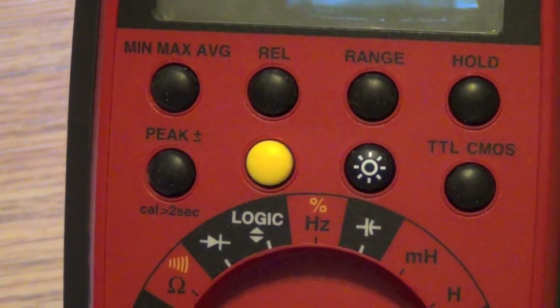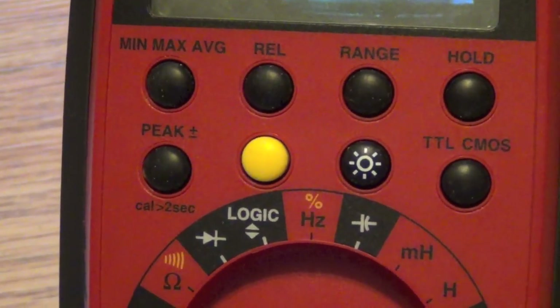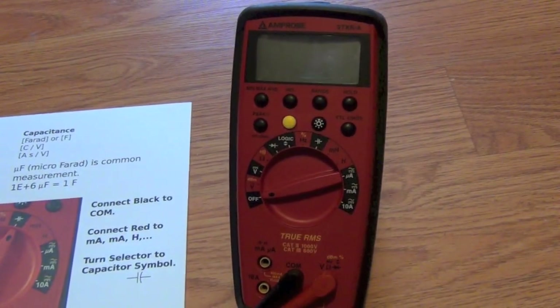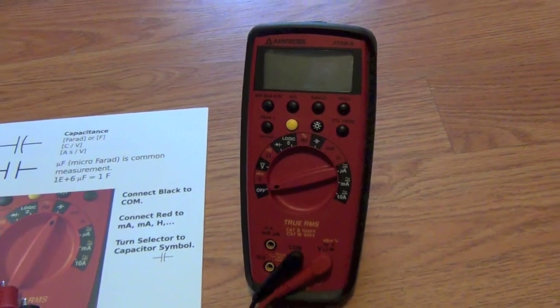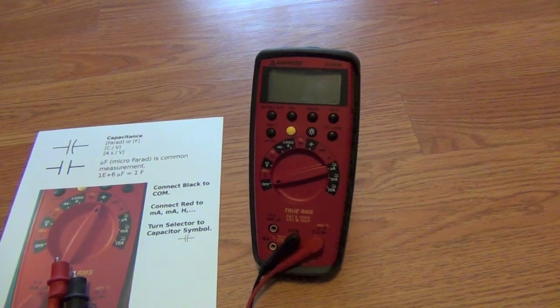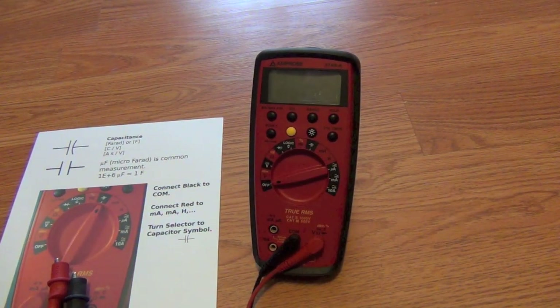This is called a digital multimeter — multi because it can measure lots and lots of things. In the other videos we'll look at specifically how to measure resistance, capacitance, and inductance using this Amprobe digital multimeter.